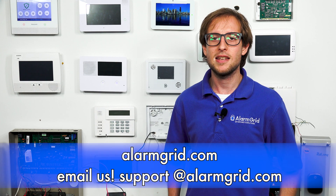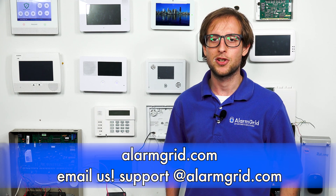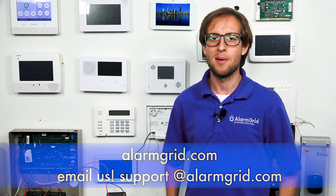So that's a little bit about how backup batteries for alarm systems work. If you have any extra questions about backup batteries, alarm systems, or alarm monitoring services, send an email to support@alarmgrid.com. If you found this video helpful, give it a thumbs up and remember to subscribe to our channel for updates on future videos. We hope you enjoyed the video. Thank you.